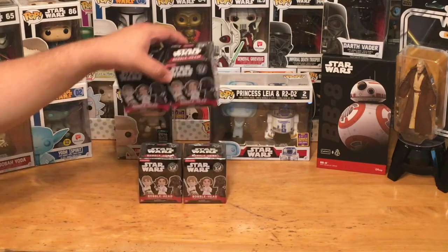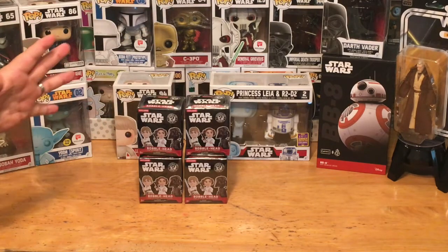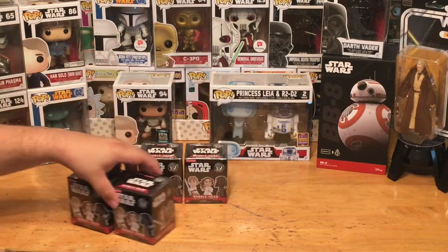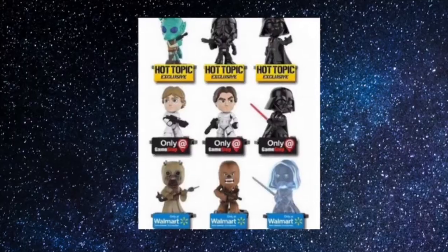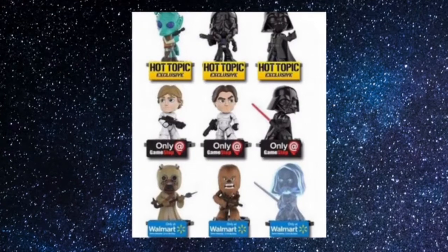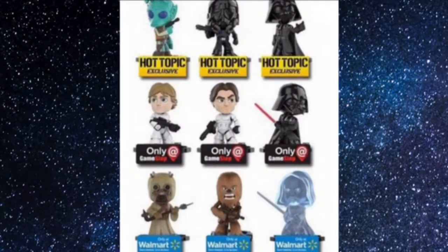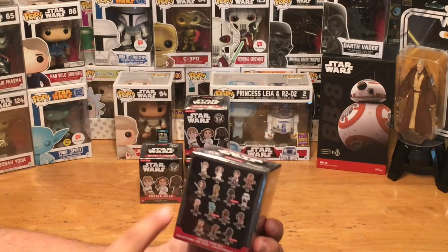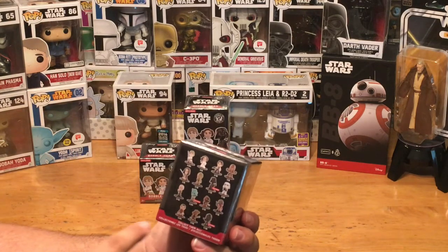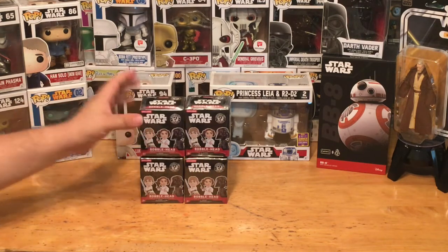We're going to unbox not one, not two, not three, but four of the Funko minis. These are exclusive to Hot Topic. I'll show you a picture right here — we have the TIE Fighter Trooper, Greedo, and Darth Vader as our three exclusive ones we might find in these boxes. The rest of the lineup includes Luke, Leia, Han, Chewie, Obi-Wan, C-3PO, Stormtrooper, Jawas, all different kinds of characters.